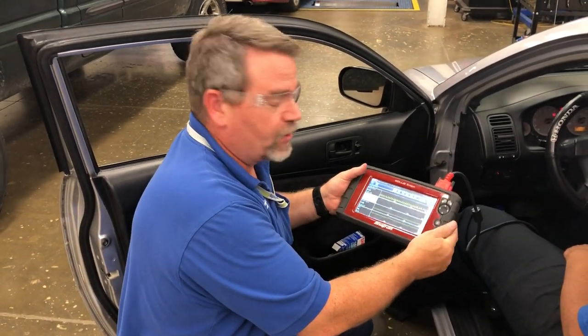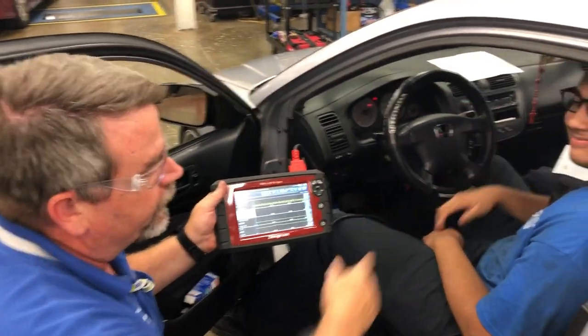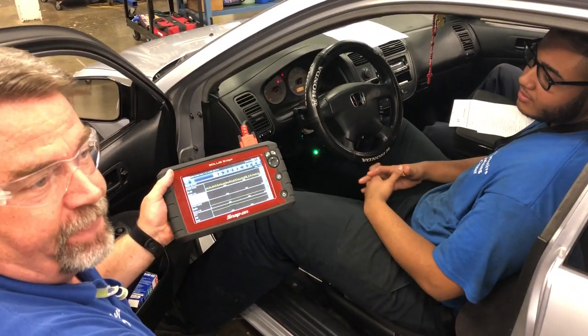Hello, I'm Mr. Ryan and today we're teaching engine performance class. Today we have Christian's car here in the shop. Say hello, Christian. Today we're going to monitor his catalytic converter to see if it's working efficiently or not.